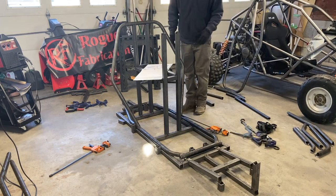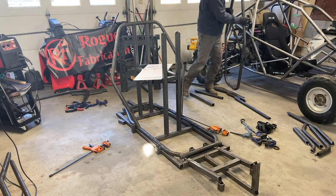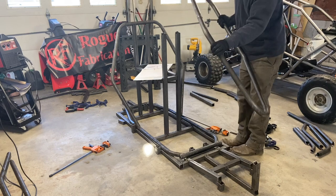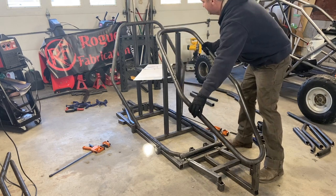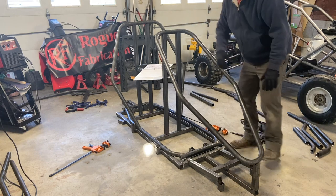Next on the list is the front windshield slash hood — I honestly have no idea what to name this, so that's the name it got. This was assembled in the previous step and it just sits in there and gets centered up.